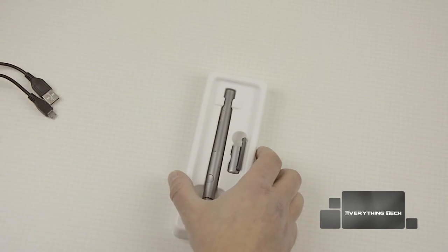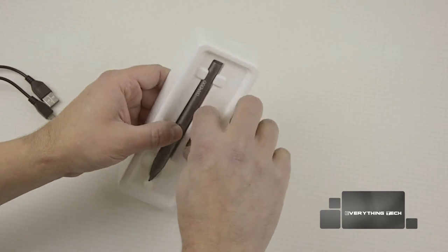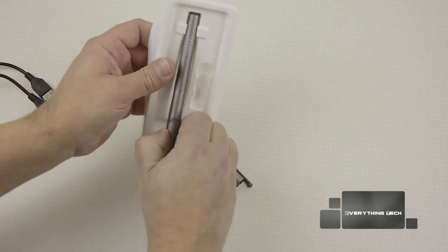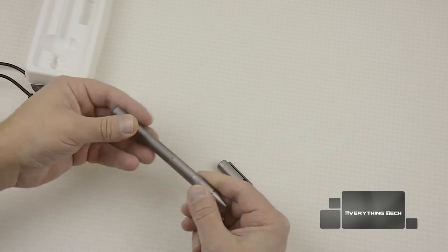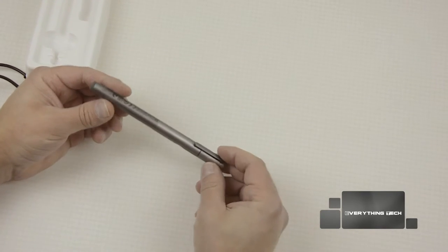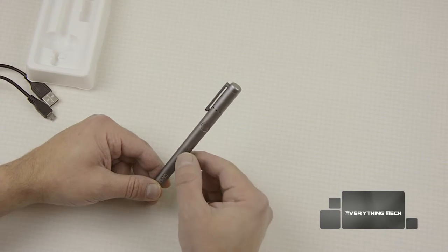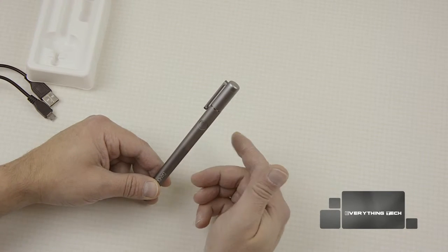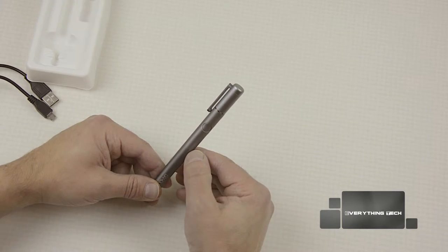Let's have a look at the stylus now. The stylus comes nicely laid out — that's the cap and that is the stylus. Let's insert the cap and have a look around. You have one button there — that's your connection button — and there's a little blue LED which lets you know if the pen is active, connected, connected to the app, or whether the battery is low.